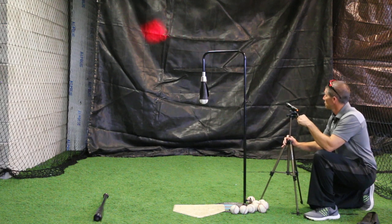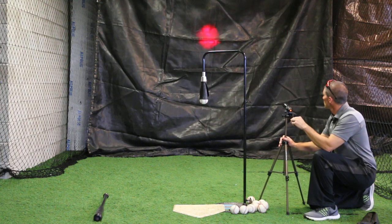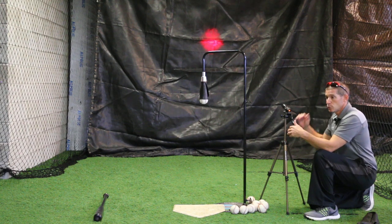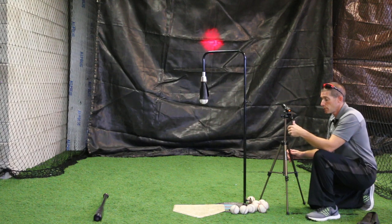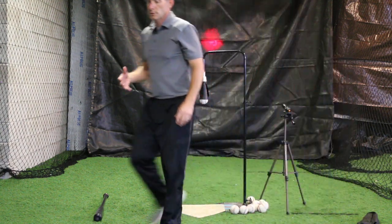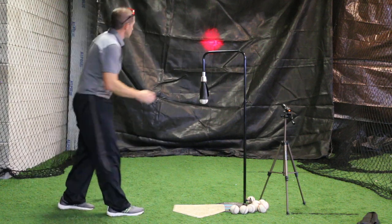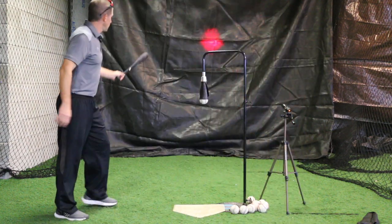We're also going to show some demos going to left center field and to right center field. With all of these pitches, your swing has to change and your body movement has to change. You can do that without the Launch Angle Pro, but with the Launch Angle Pro it's really making you focus on every single swing that you take. Off of the backspin tee, it's going to really challenge you to be an elite hitter. So again, this is at 15 degrees — we're going to take a few swings and show you here.